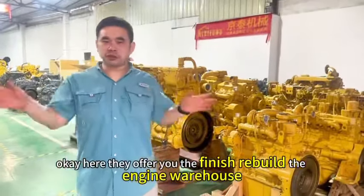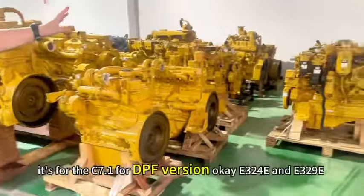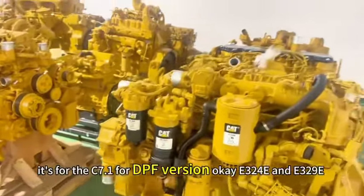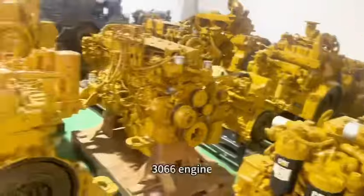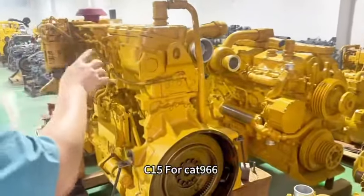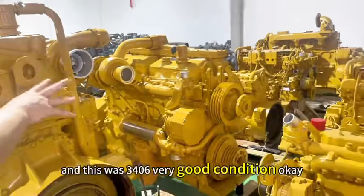Here we offer you the finished review engine warehouse. Firstly, it's the C7.1 for DPX version, 324E, C9, and C7. Also 3066, C15, C8.8, Z0H, and this 3406 — very good condition.